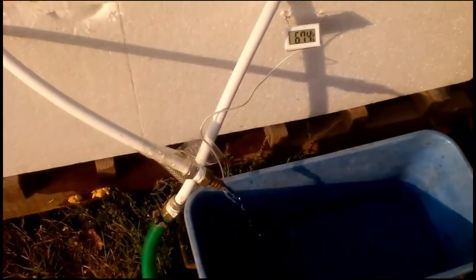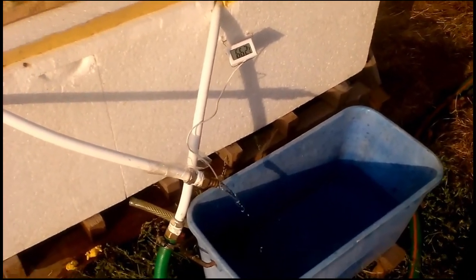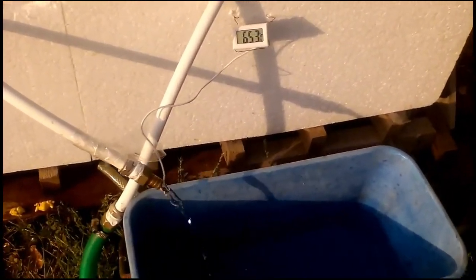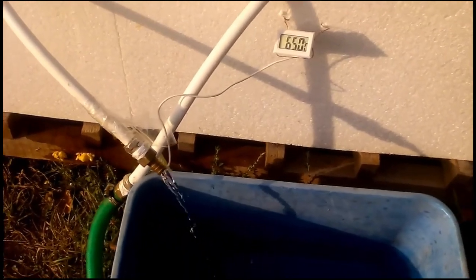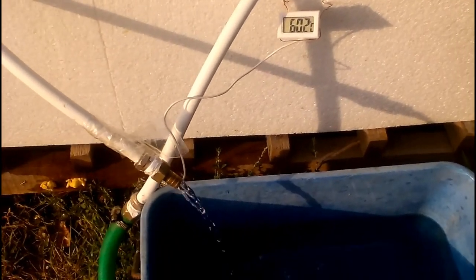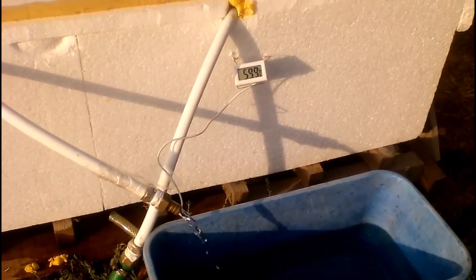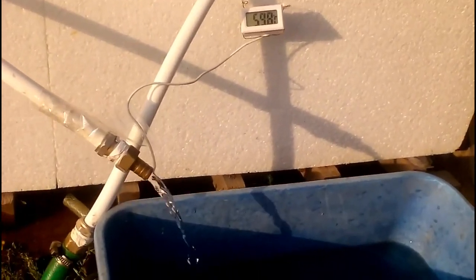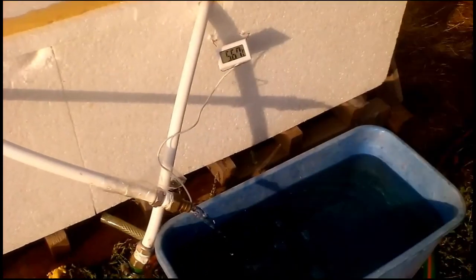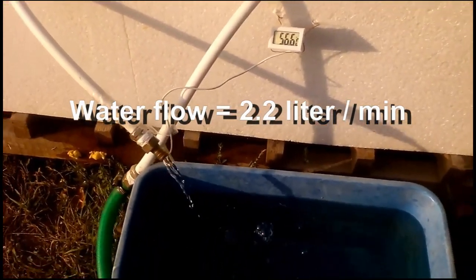We see that the temperature of the hot water begins to decrease rapidly. This was the cold water which came into the pipe through that greenhouse about 2 minutes ago, and it had a temperature of 13 °C. But then the cold water is heated when it went through the pipe because it took heat from those 100 liters of water. Now we see that the water temperature has become almost constant, but the temperature still continues to decrease slowly because the heating of that cold water takes heat from those 100 liters of water.